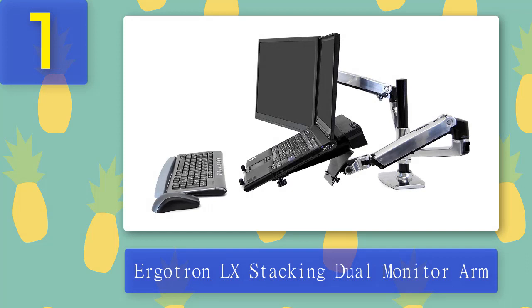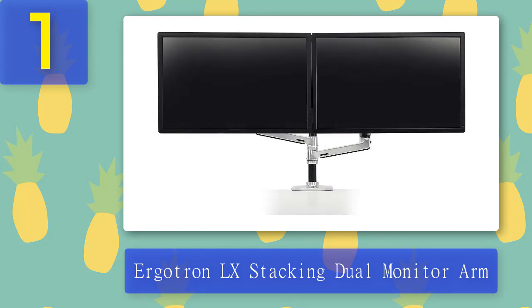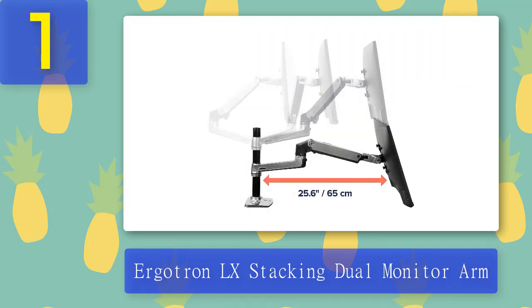Ergotron LX stacking dual monitor arm. The Ergotron LX stacking dual monitor arm is an excellent option if money is not an issue. This arm is extremely strong and can hold two monitors of up to 24 inches in size, each weighing 20 pounds. You can raise it to 25 inches from your desk, it can rotate 360 degrees, swivel and tilt 70 degrees backward and forward. It also comes with a 10-year warranty.